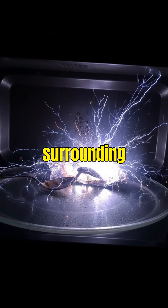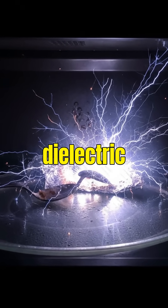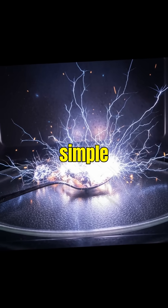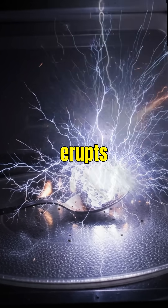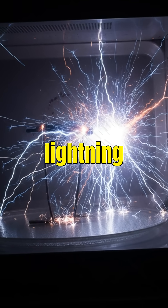This overloads the surrounding air and triggers something called dielectric breakdown. In simple words, the air becomes so charged it can't hold itself together, and it erupts into sparks — tiny lightning bolts.